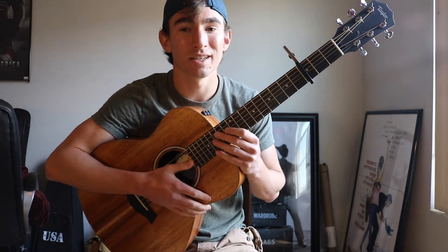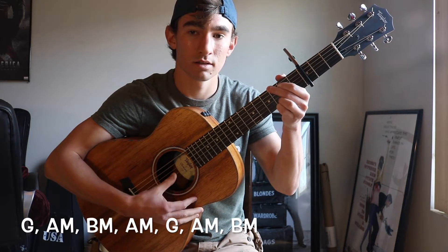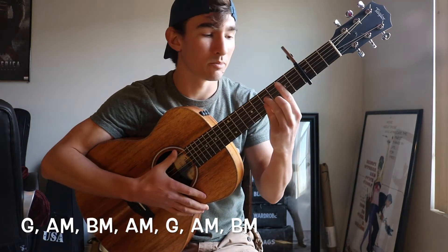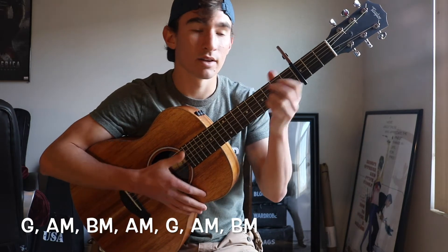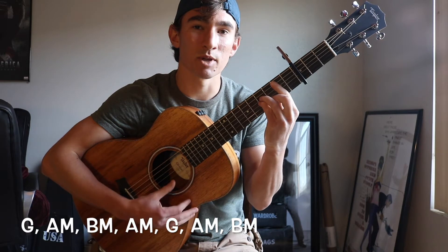The chords for the intro to the song are going to start with G, then you're going to go to an A minor, then to a B minor, and then back to A minor. Then you're going to play a G again, and an A minor again, and then you're going to end it on a B minor.